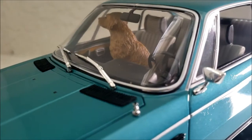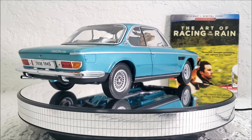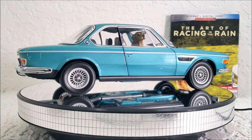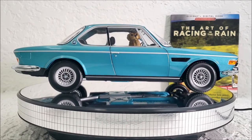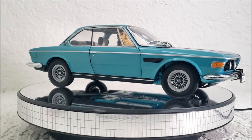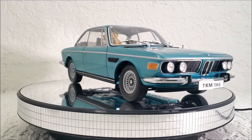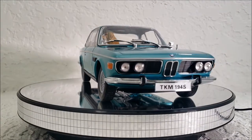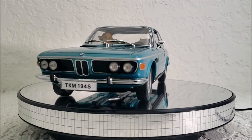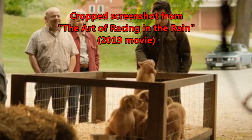I wanted to pay tribute to that dog by putting a miniature inside this car. This movie is very deep and emotional. It does star a dog, but it also stars an actor called Milo Ventimiglia, and he plays Denny in this movie, who is a race car driver. He eventually meets Amanda Seyfried's character named Eve in the movie.